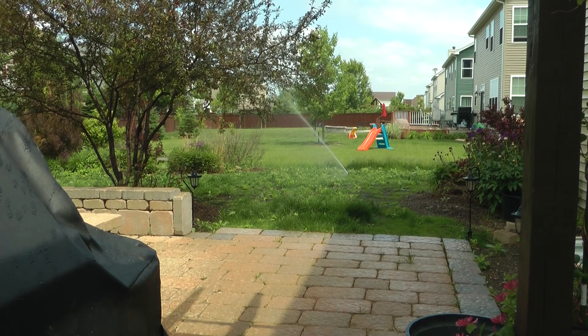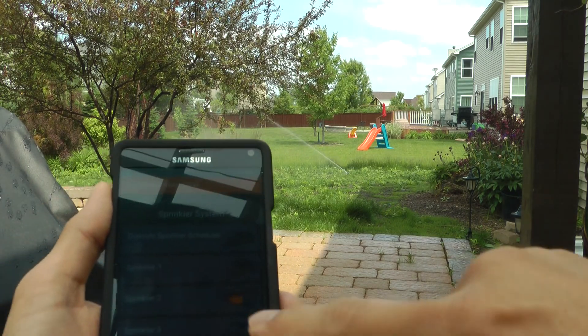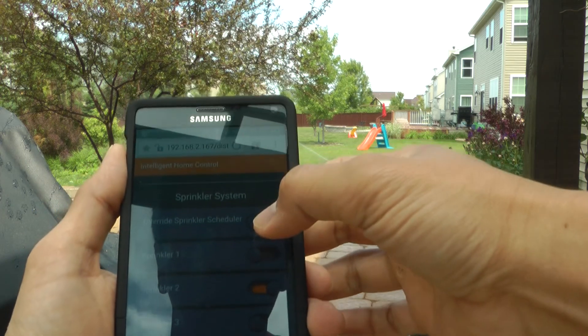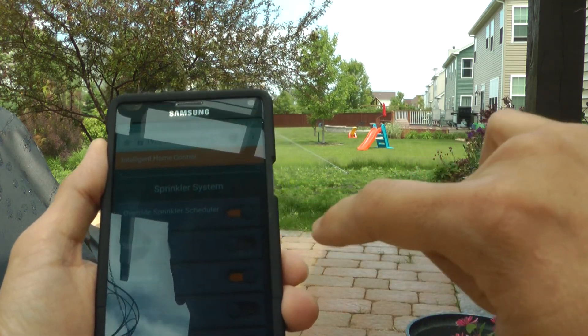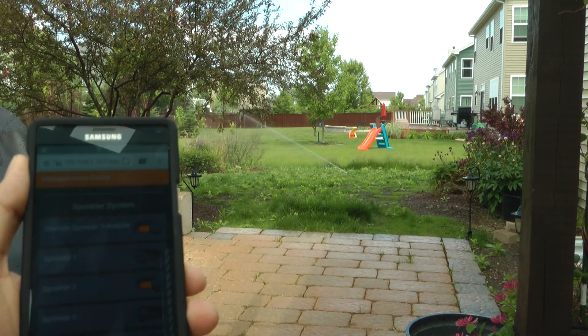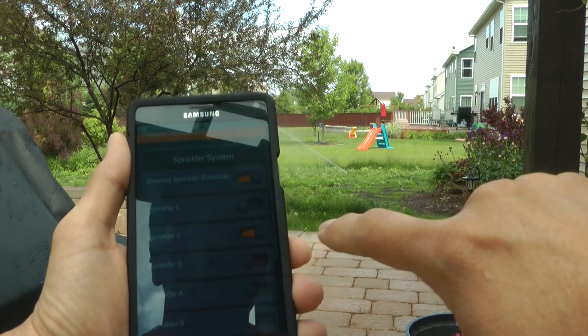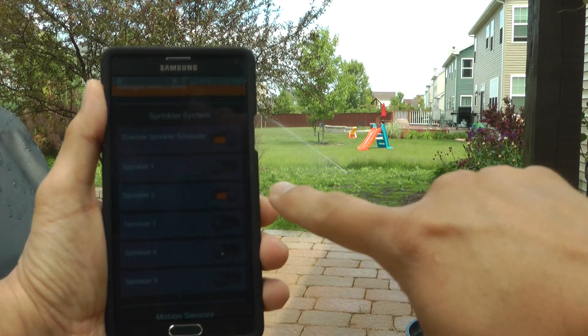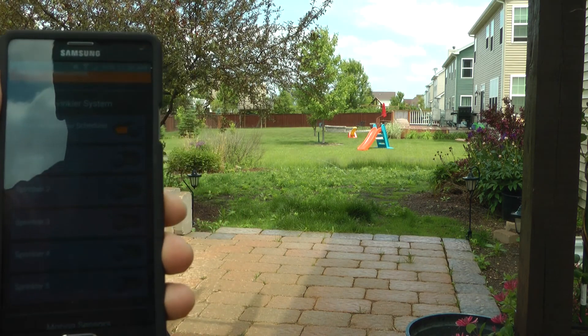So right now sprinkler 2 is running, but we have to override the scheduler so I'll turn it off. We've actually overridden it, let's see if I can turn that off. There you go, sweet.